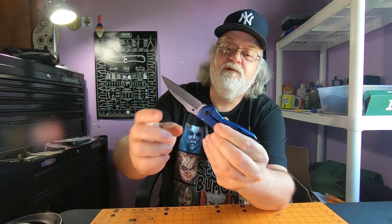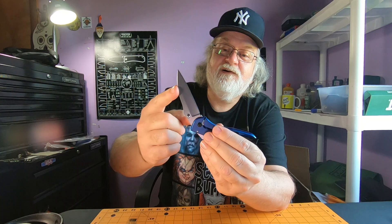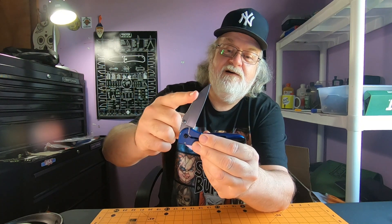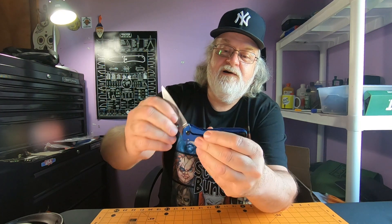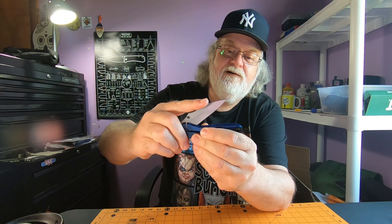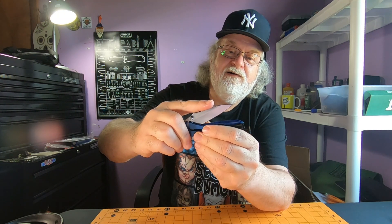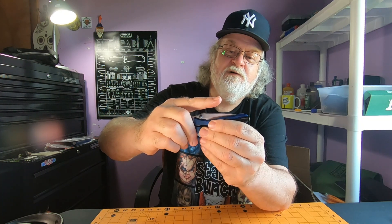Spring assisted — it's got a heavy-duty spring. It starts right here, and it's biased to close right about where my finger is now.